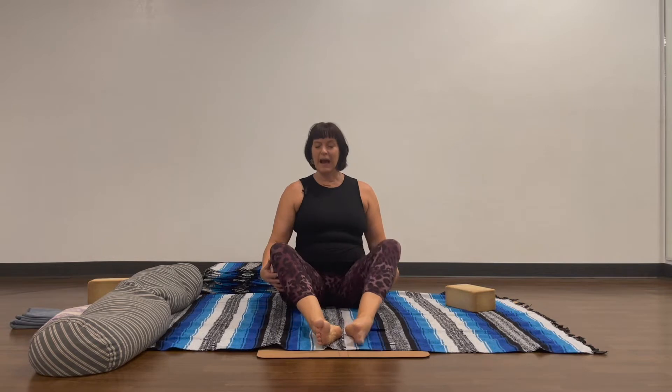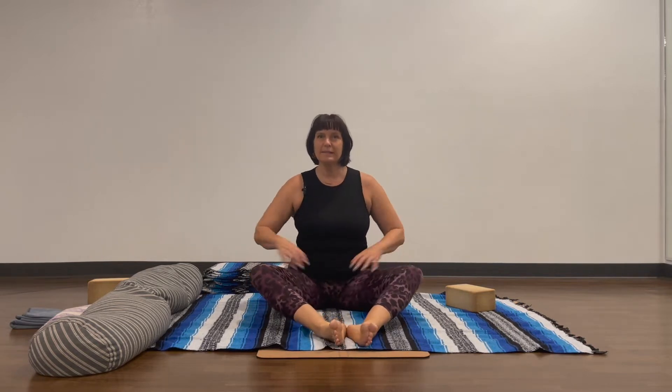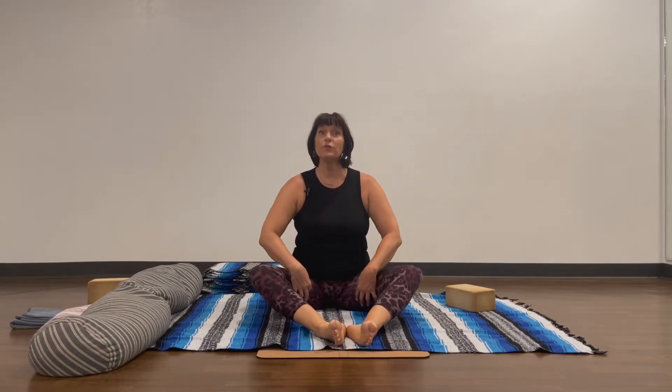Hi, my name is Kumari Skye and this is a yin yoga pose tutorial all about the butterfly. In yin yoga, the butterfly is a great way to stretch the back of tight hamstrings. We want to find the edge more in the outer parts of the legs, not in the inside like a traditional butterfly.